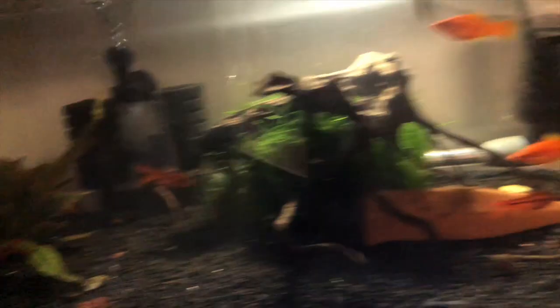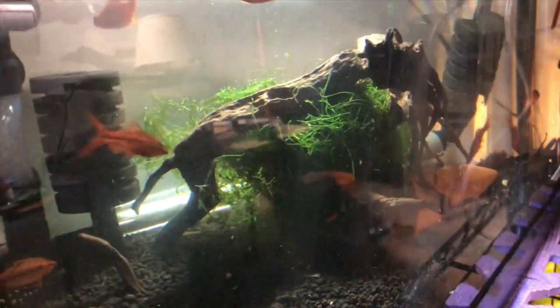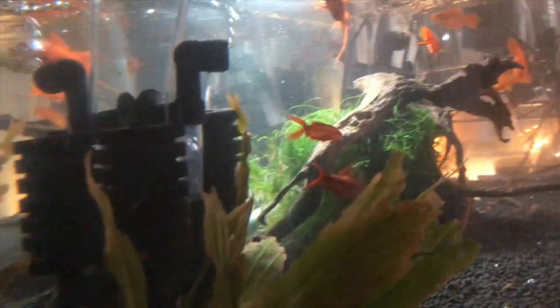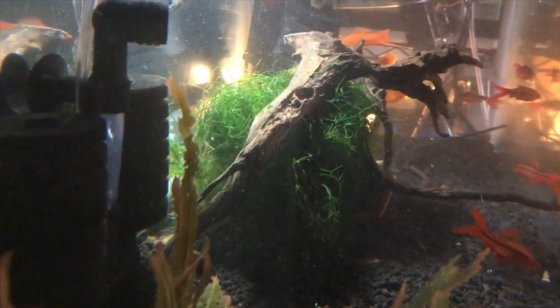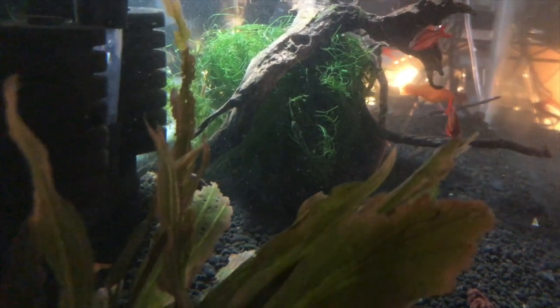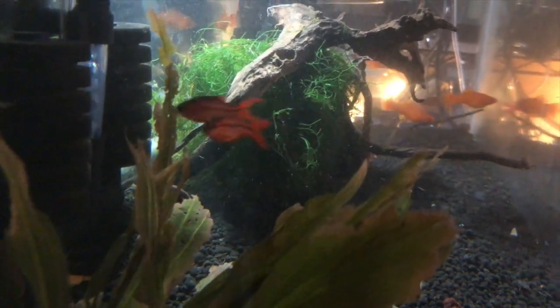Let's see if I got any of my plecos up. There is a pleco — there's the starlight pleco. And then I have a leopard pleco, but he is probably in that little cave. That java moss is going to be perfect. They can squiggle their way in and those big fish won't be able to get them.